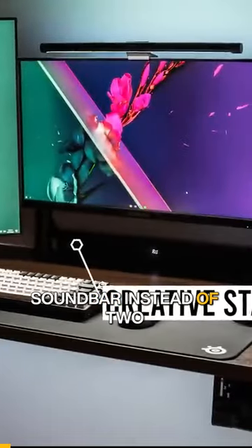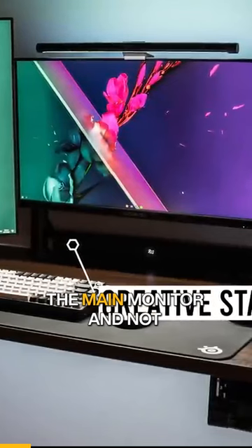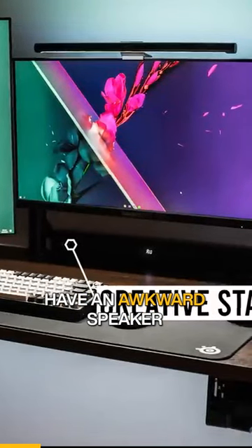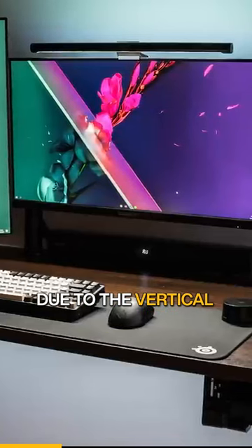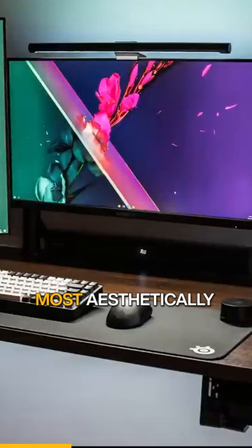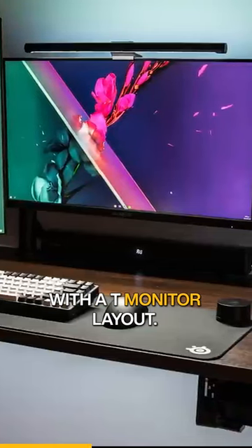Notice he's using a sound bar instead of two pairs of speakers. This way he's able to keep it underneath the main monitor and not have an awkward speaker placement or an awkward gap between the monitors due to the vertical display. This is actually the most aesthetically pleasing approach if you want to use speakers with a T-monitor layout.